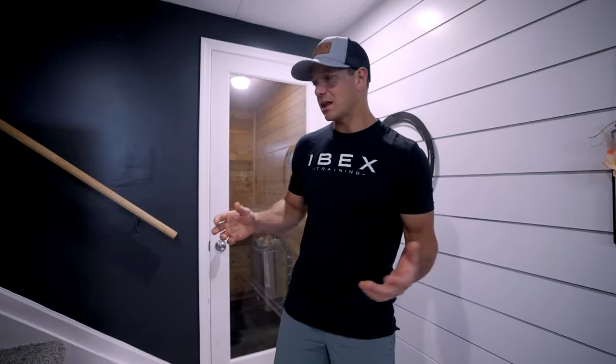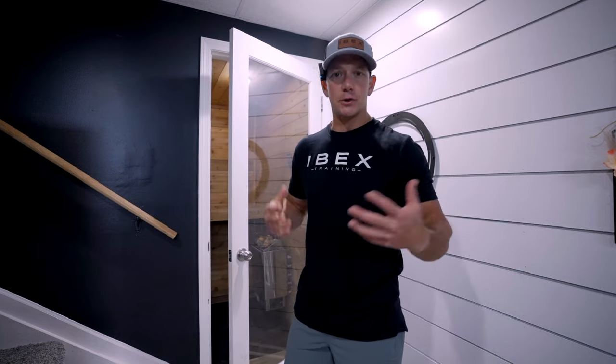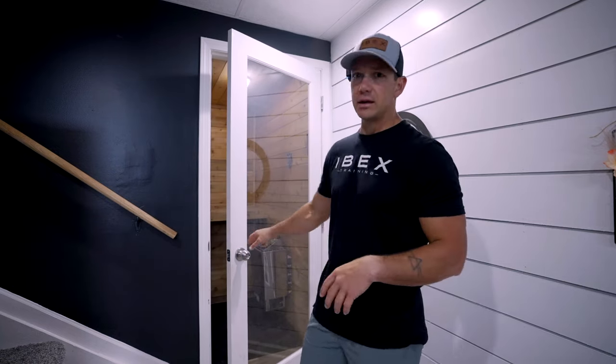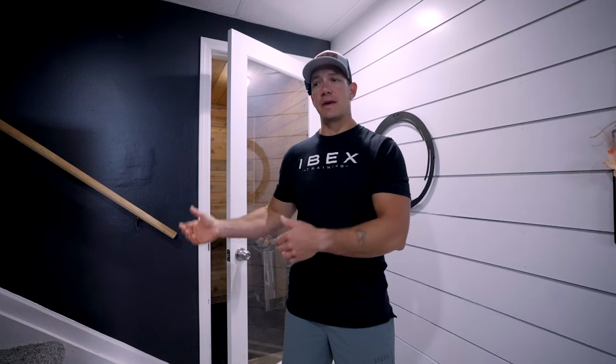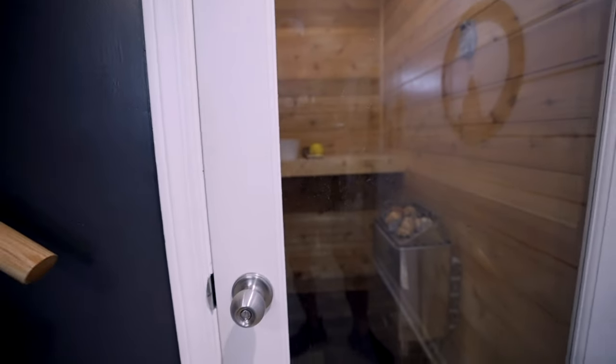Let's go down to the basement — I'll show you some of the things we get asked a lot, show you what the actual sauna looks like, and get into a few more questions. This is the glass door we use from Menards. It's a safety thing as well — from the outside you can look in and check on somebody, and from the inside it's nice not feeling like you're in a completely closed box.